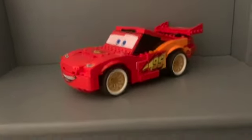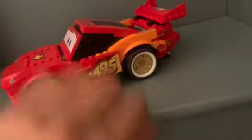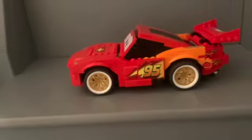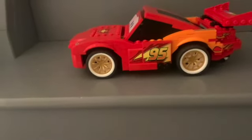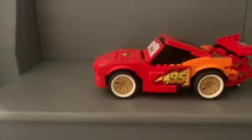He is around about six inches long. He's got a really nice face print and mouth print. The headlights here are stickers, as are all the pieces over here. I really like the back of him where it says 'World Grand Prix' — just to make him exclusive. The wheels also look spectacular all around. Really great set.